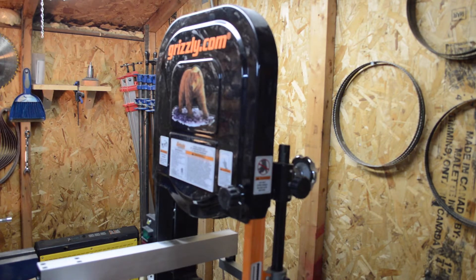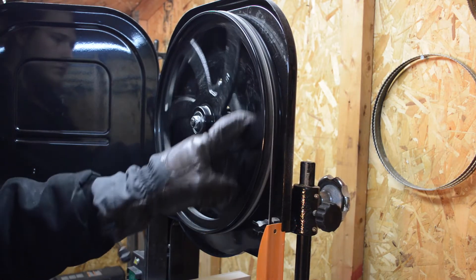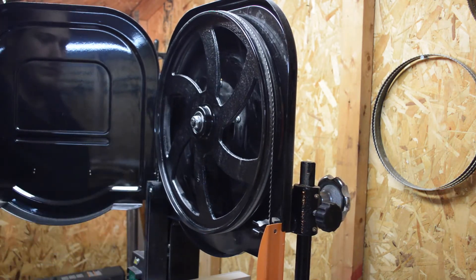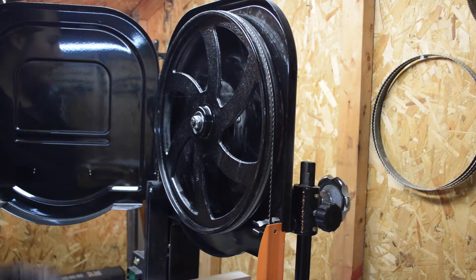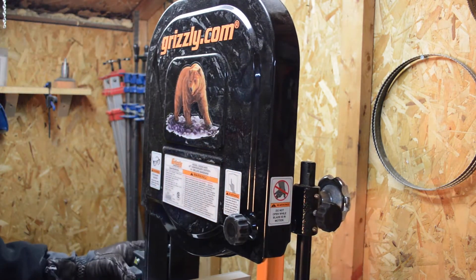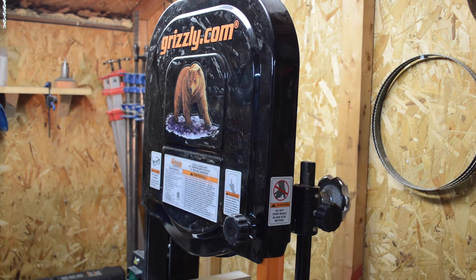That feature is on both doors — it's on the bottom one too. Another thing I like about this bandsaw is that the wheels are all cast iron. They're computer balanced, so there's no wobble at all. If I turn it on, it's so quiet — you can still hear me talk over the blade. It does make a little bit of noise, but that's with any tool.